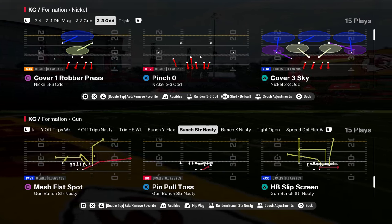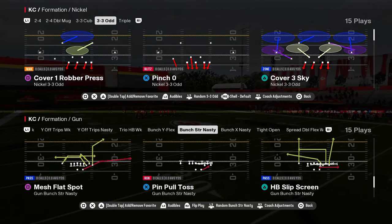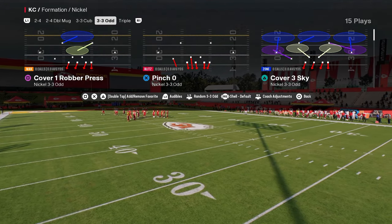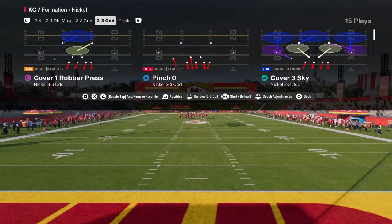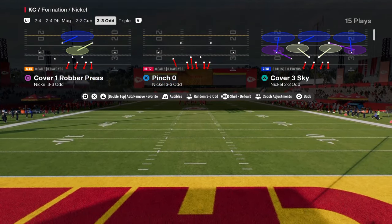I do think 3-3-5-Odd has a ton of potential. If you guys want a full breakdown of this defense, make sure that you are in our school community. That's where you get access to all of my full offensive and defensive e-books. If you want to learn more about the 3-3-5-Odd defense, make sure you join the school site — the link is going to be in the description below.